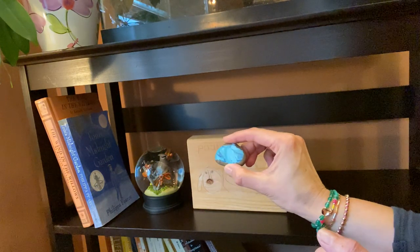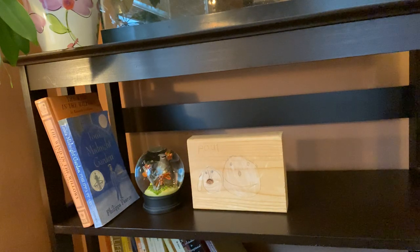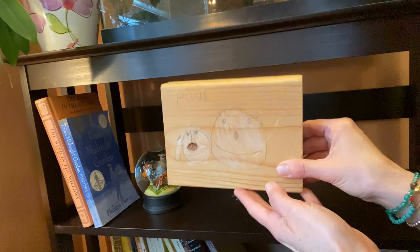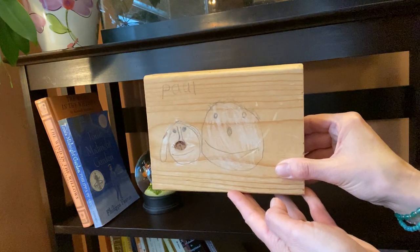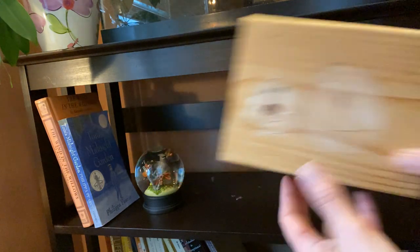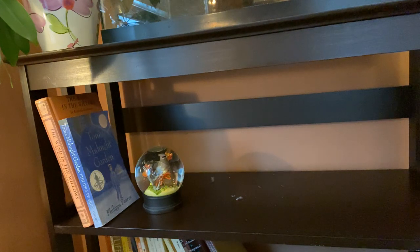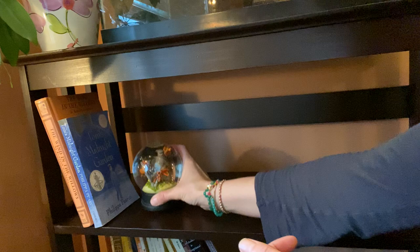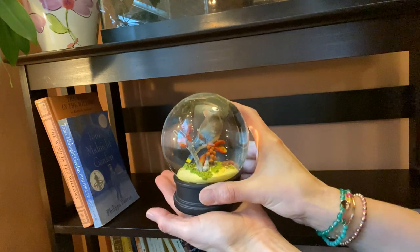These are rocks that Henry painted when he was at St. Edward's Montessori School. And this is a really funny picture that my son Paul made when he was really little. And this is a really beautiful bird globe that I have.